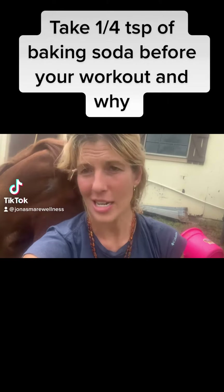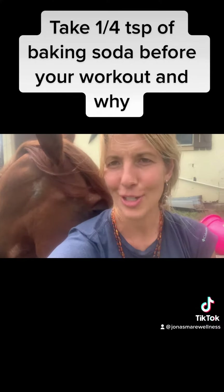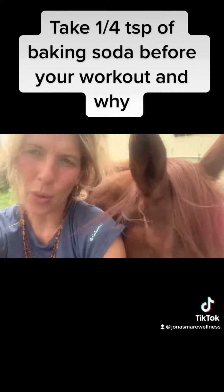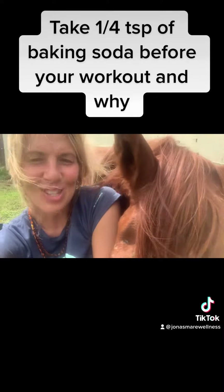Hey guys, just talking with baby here and she was expressing that she can't wait to get back to her workouts after her leg all heals up. So we were talking about one of the supplements that I use before a workout, and that is baking soda.